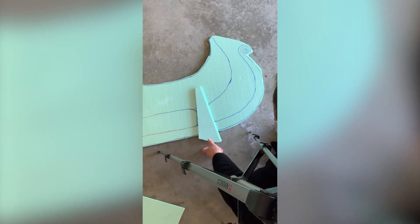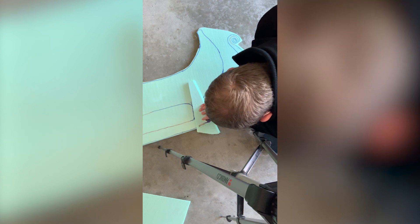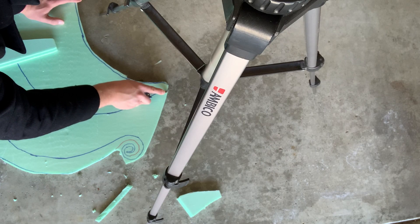Sweet! All you have to do is score it like a quarter inch deep, and then you just smack it. Oh ho! This is going to work great!